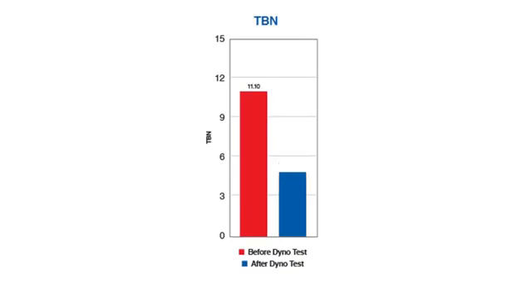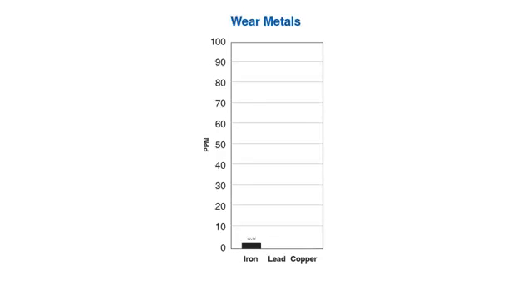An oil's total base number is its ability to deal with acid from combustion. This graph shows that the AMSOIL product has plenty of reserve capacity to deal with acid from combustion, even though we put it through that extreme heat cycle. In this graph of the wear metals, we can see that the numbers are extremely low, or in some cases zero. What that indicates is that even though the oil was at extremely high temperatures, it was still doing its job to protect the critical parts of the engine.